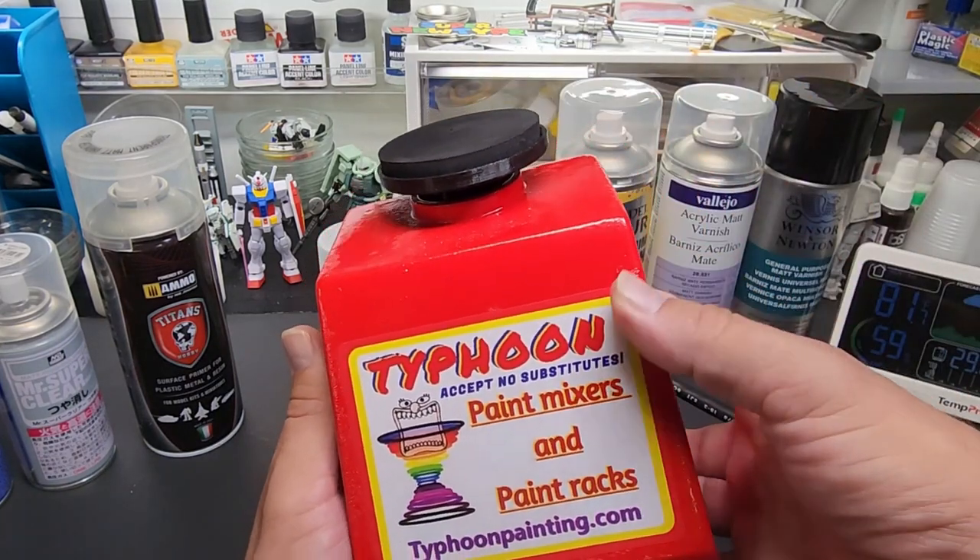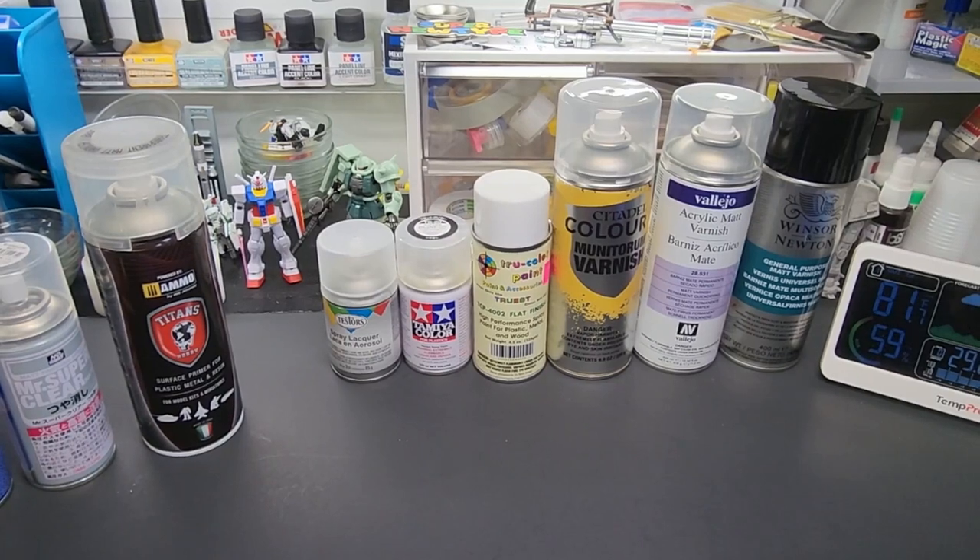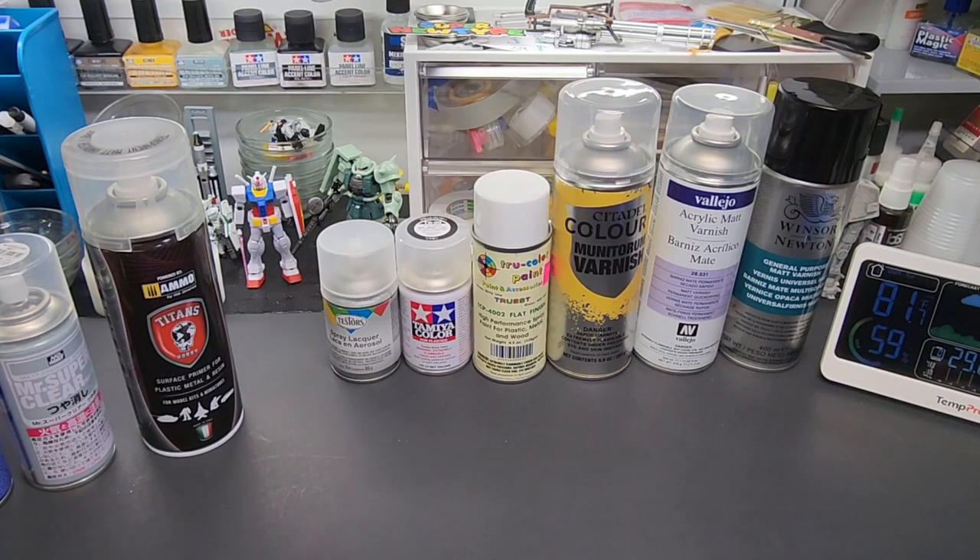When I get to the booth I'll just do a couple of shakes since it's pretty well mixed at this point. Also on the same website, if you're going to buy a paint rack, check out the paint mixers. Let's bring over some spoons, the plastic pieces, grab a can, and get this test started — we're going to see how each product reacts to the different types of paint.